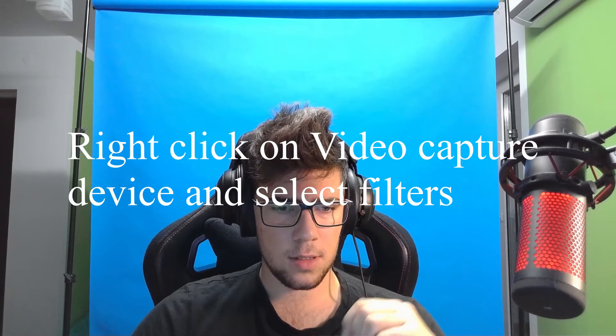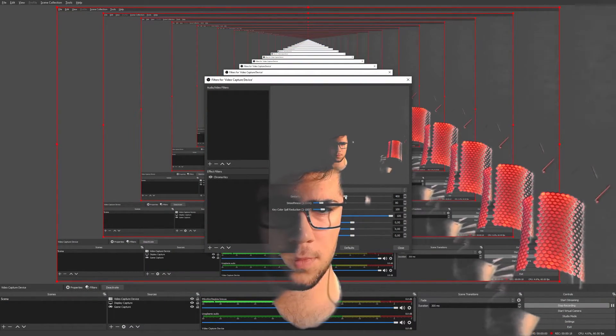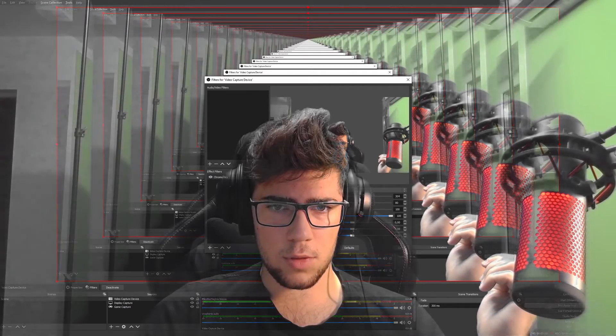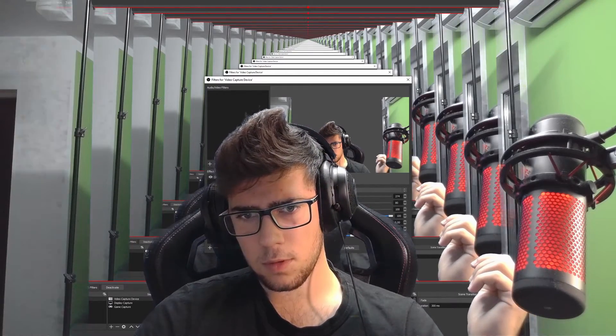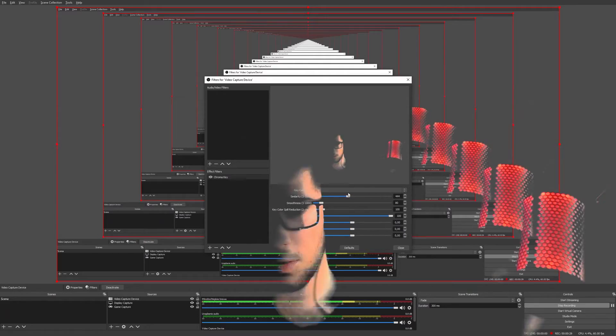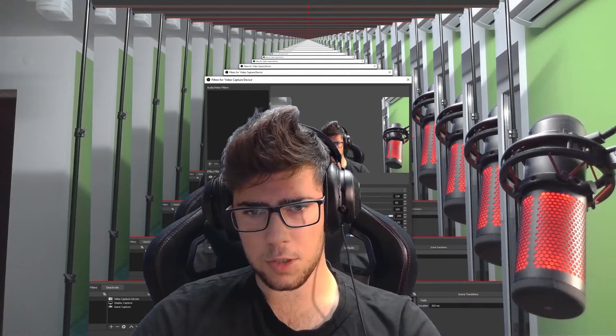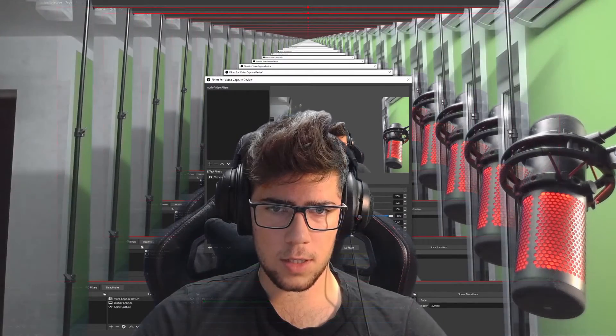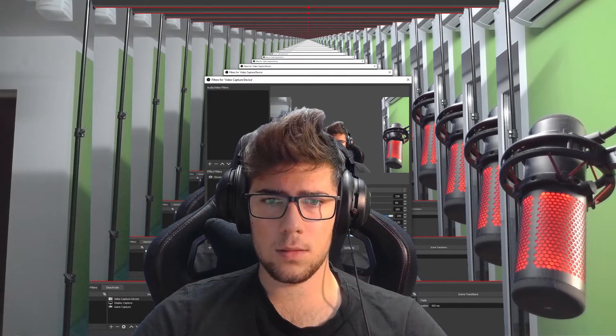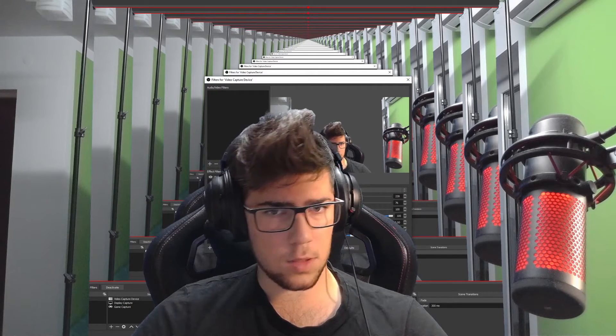Now I'm going to apply chroma key to this webcam in OBS. To do that, you click on your source, click filters, then add chroma key. In my case, it's going to be blue. Then you have to adjust the settings so that you're visible — you and your chair — because you can completely disappear or set it to be just right, like now. You can also adjust the smoothness. That looks about right.